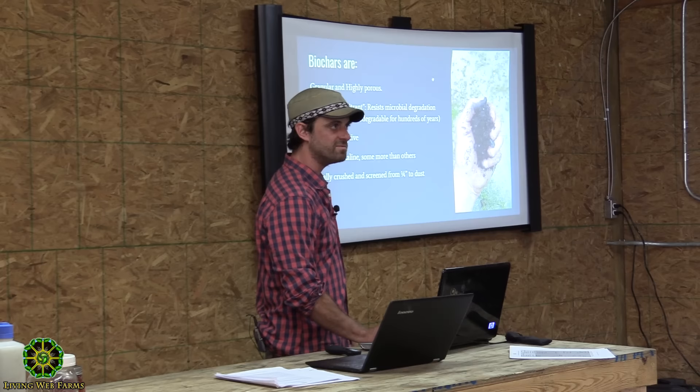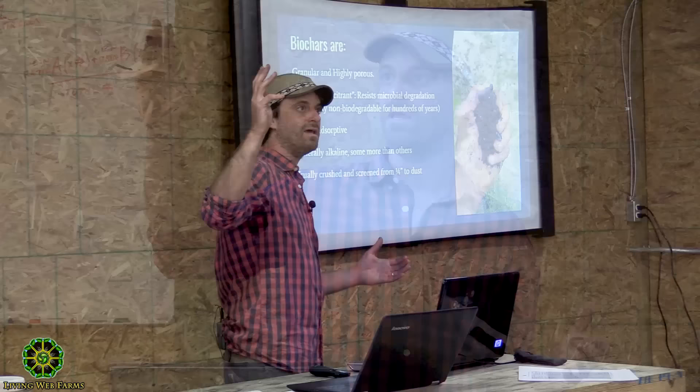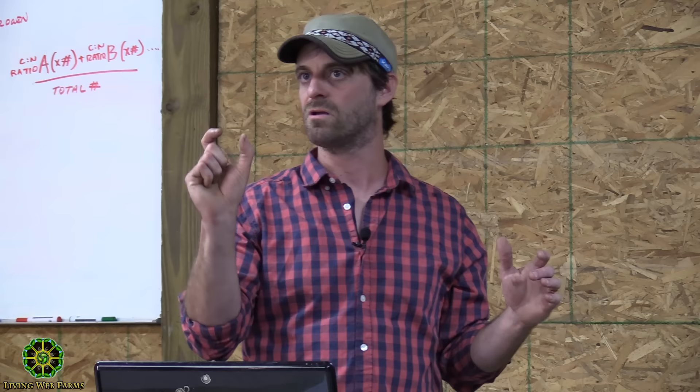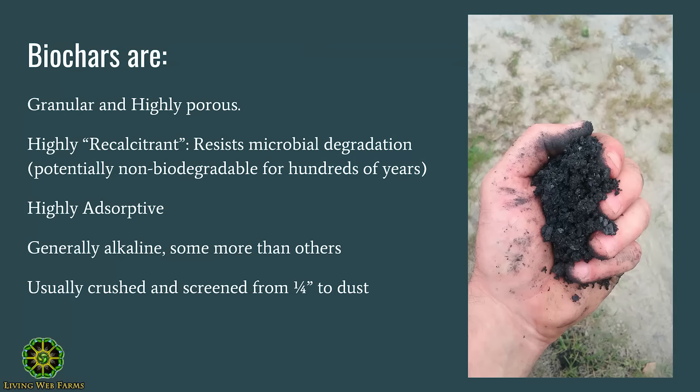So we're talking about conditioning biochar. I'll go through some definitions first, then get into practical at-home ways to do this. Biochar is biomass — wood in our case — that's been heated up in a limited oxygen environment, basically making charcoal. We generally heat it a little further than commercial charcoal makers to drive everything that's not carbon out. What results is this really persistent, non-biodegradable carbon sponge that works on a microbial level with incredibly small pores.